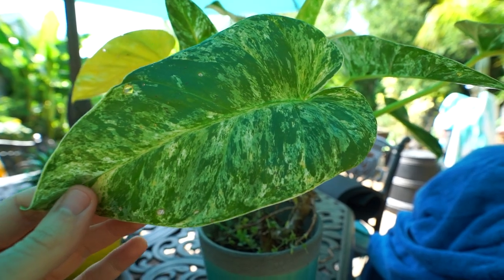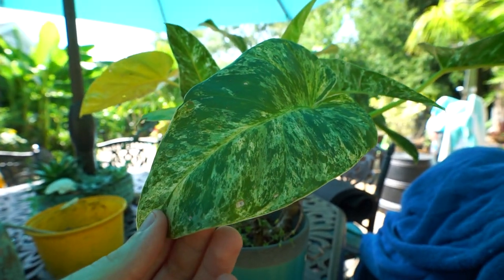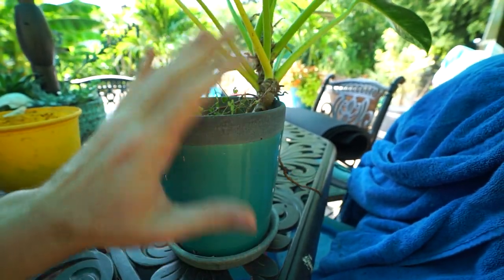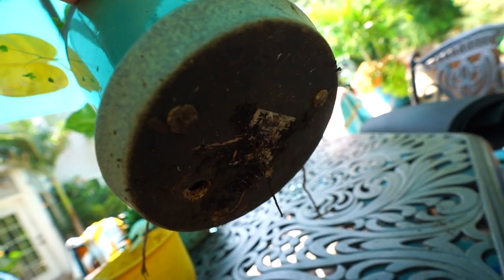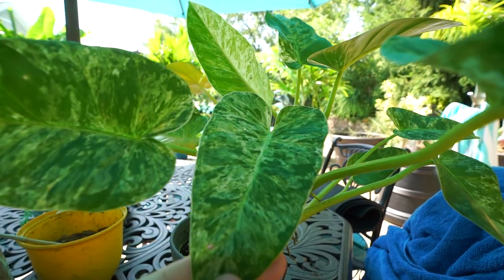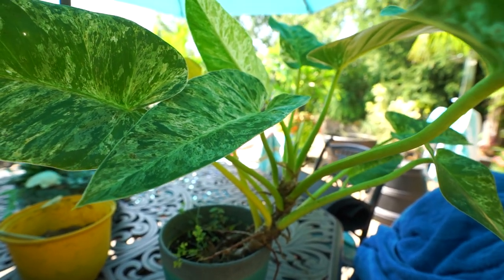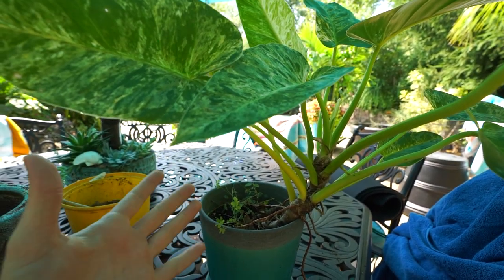I mostly look for stalled or slowed growth when deciding if it's time to repot. Am I having a really hard time keeping the plant hydrated? Having to water it far more than I used to usually means it's time for a repot. I also look to see if there are any roots coming out the bottom — which there are, but not a lot, not to the point where I feel the plant is root bound. And is the plant fitting into its character — are the leaves coming out the right shape and size?